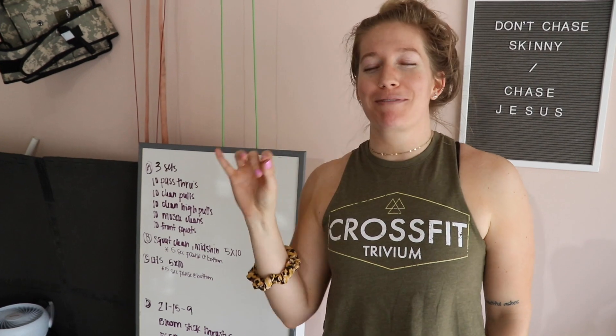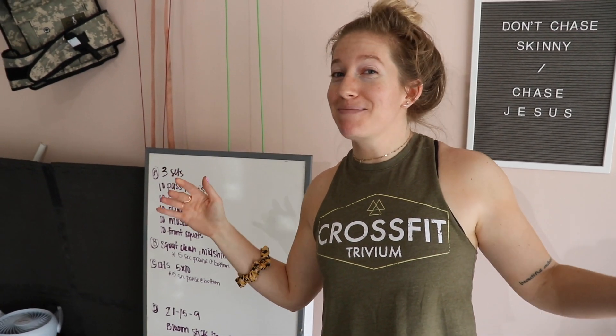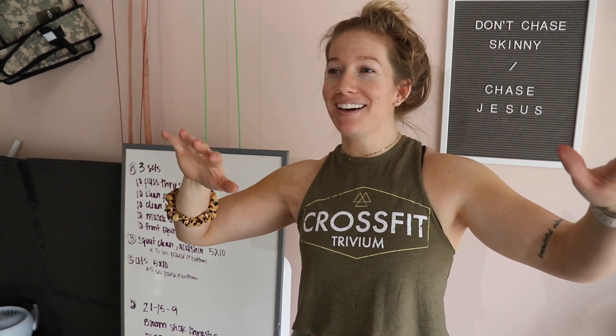Alright, today we're going to be doing something super fun. We're going to be lifting with a broomstick, kettlebells, dumbbells, barbell — whatever you have — but it's going to be great.